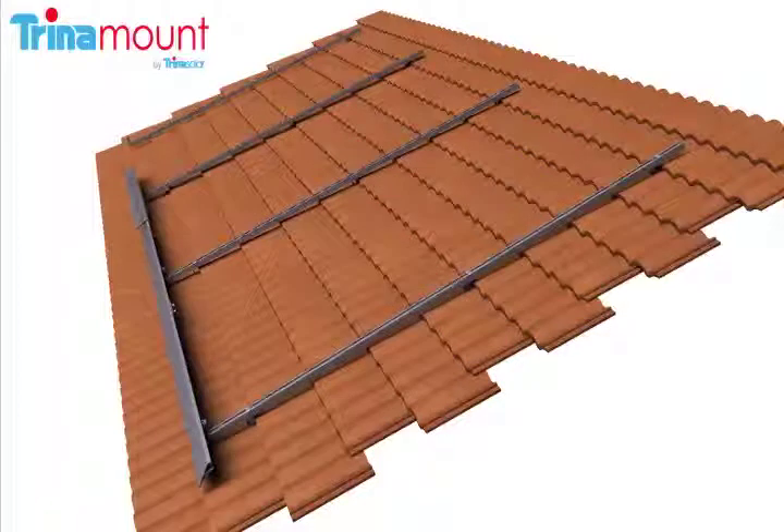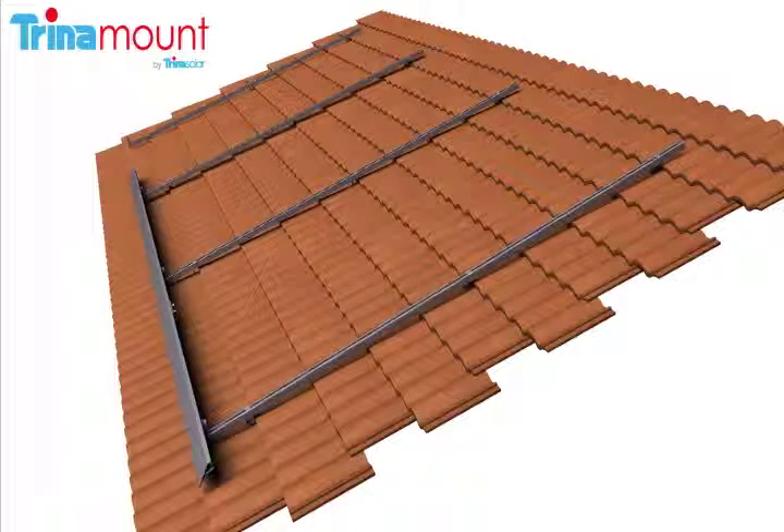Next, the third array skirt is rocked onto the cam foot, an interlock is installed at the seam, and jams are inserted as before. This process is then repeated for the fourth array skirt.